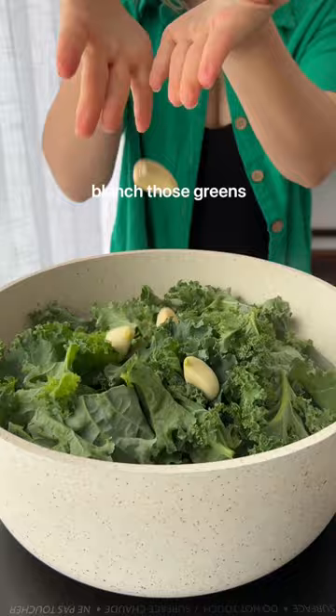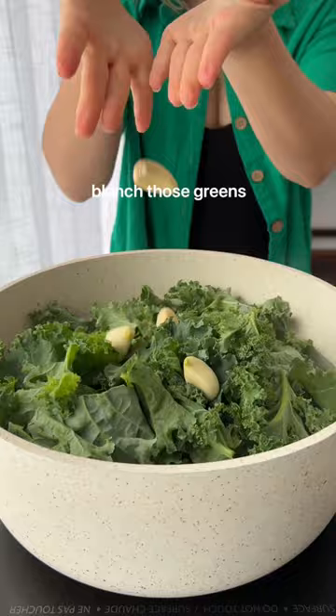We're gonna start by blanching that spinach, kale, and garlic in boiling water, and then transfer it to a blender. Put on that pasta, then back to the blender with some spices, sunflower seeds, pasta water, and some lemon juice. Blend it up. You've got a delicious nourishing meal here for under $2.50 per serving.